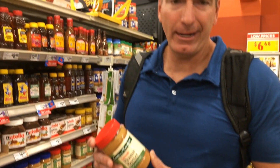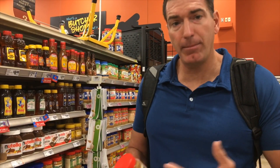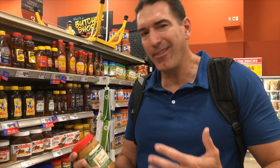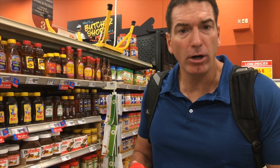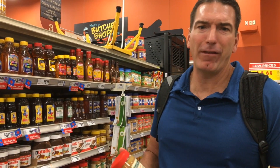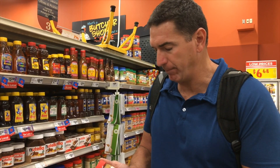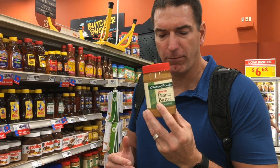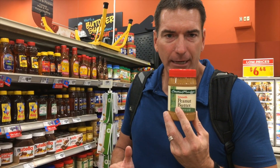One could argue that peanuts are not really a nut — they're a legume, part of the legume family. So if you have legume issues, maybe you want to switch to almond butter. I'd argue the fats in almond butter are slightly healthier than those in peanut butter, but assuming you're not eating four jars a day, it doesn't really matter that much. It's also a matter of taste preference.